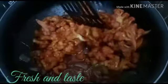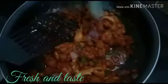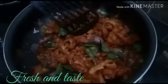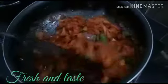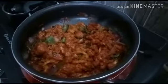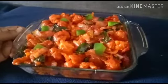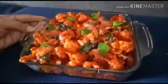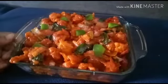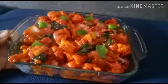Mix to the same color and add the garlic. Now we have to clean the gobi manchurian in a minute. The gobi manchurian is ready. I am going to make it in a restaurant style. I will try to make feedback for everyone. Please like and share. Thank you.